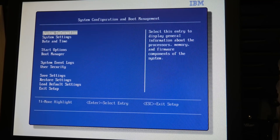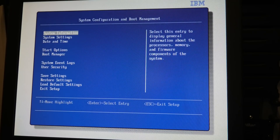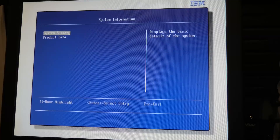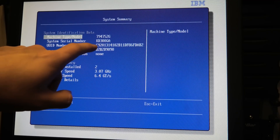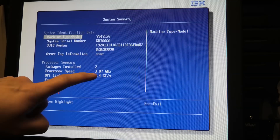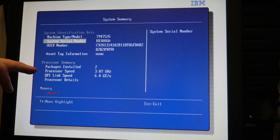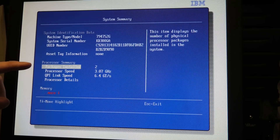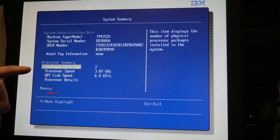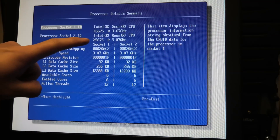Let's check the screen first and see what's in there already. I started the server and pressed to go into the BIOS - there are no disks in it right now, so that was a good choice. Under system summary we have the model number, serial number, unique ID, and down here it says we have two processors at 3.07 gigahertz. I very much expect this server already has the X5675, which is the fastest CPU I know of available for this server - and yes, I'm right.